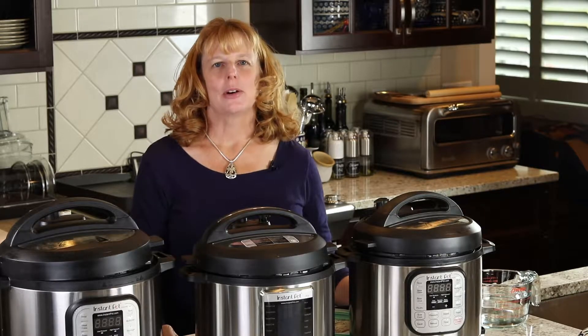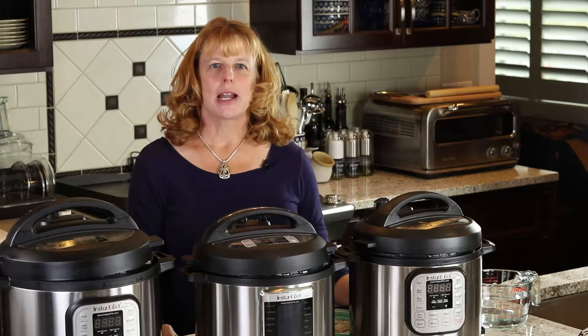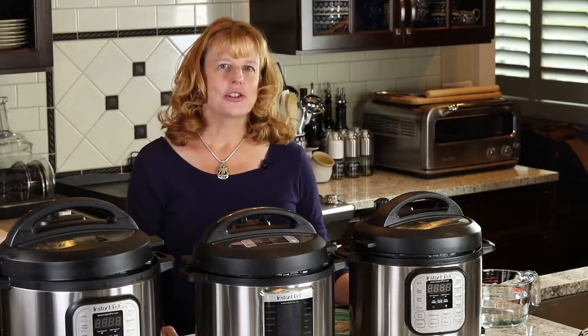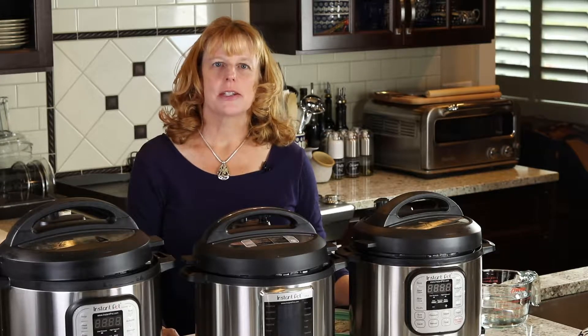Let's get cooking. I'm Amy Lawrence. Welcome to Gourmet Done Skinny. This is where I show you how to lighten up recipes, master your weight, and live freely. And today, I'm going to show you how to use the Instapot.